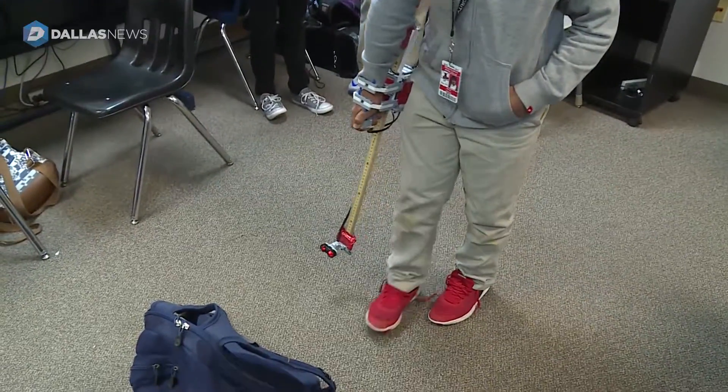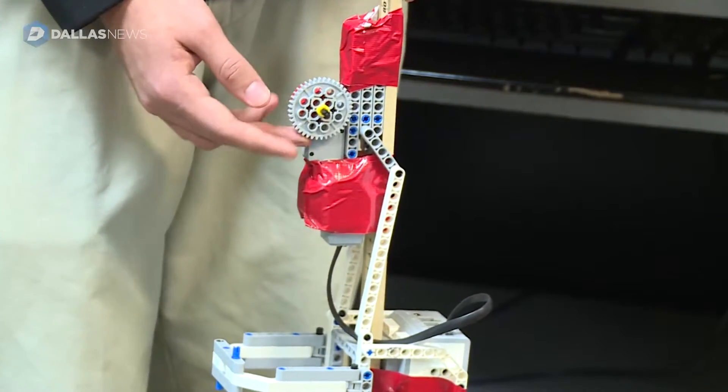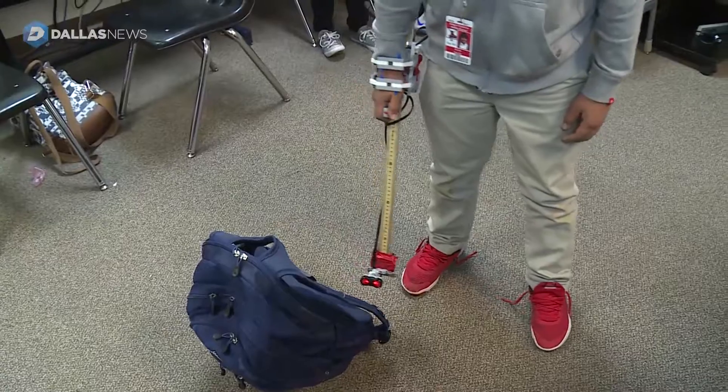I press the button and I go forward. If the gear rotates right here, you just tap, and then if there's a way to go to the right or left, you just go to that side.